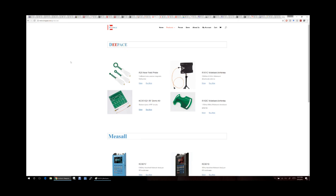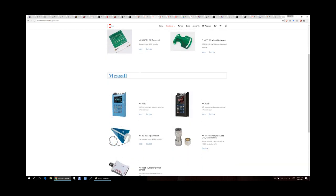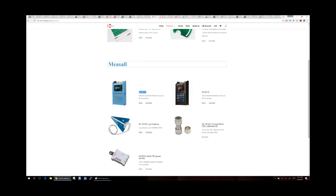Here we are on the DeepAce website. They have a whole bunch of various broadband antennas — 730 MHz to 6.5 GHz or 1.5 to 9 GHz wideband directional antennas. What I have is the KC901V, the high-end 6.8 GHz handheld network analyzer. They also offer a Type N 6 GHz calibration kit with calibration coefficients already loaded into the instrument, a 4 GHz power detector, and other accessories.